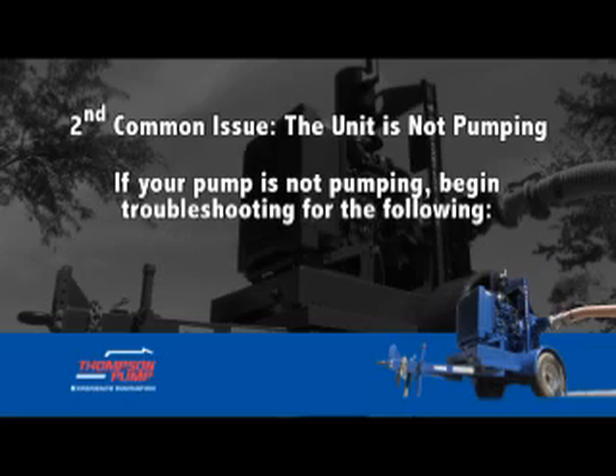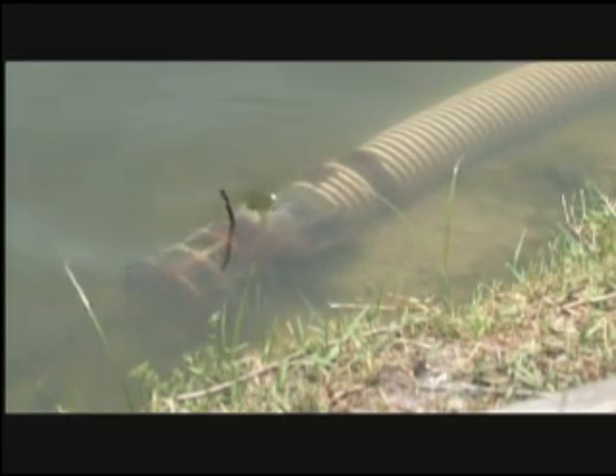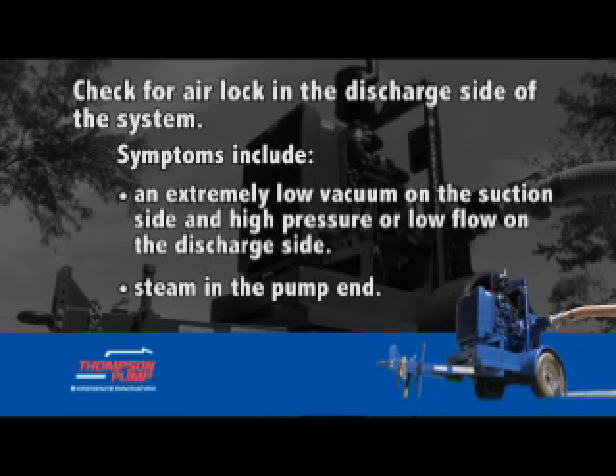Second common issue: the unit is not pumping. If your pump is not pumping, begin troubleshooting as follows. Visually inspect the pump's suction lines — they must be free of leaks or damage. Examine your suction line positioning; make sure it is deep enough and not vortexing. Be sure the submerged hose does not come in contact with or rest on the bottom surface. Check for airlock in the discharge side of the system; symptoms include an extremely low vacuum on the suction side, high pressure or low flow on the discharge side, and steam in the pump end.